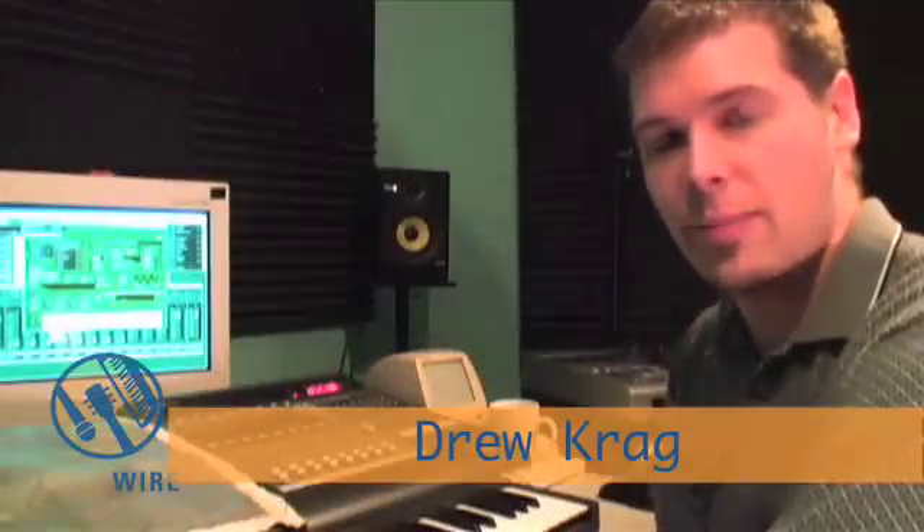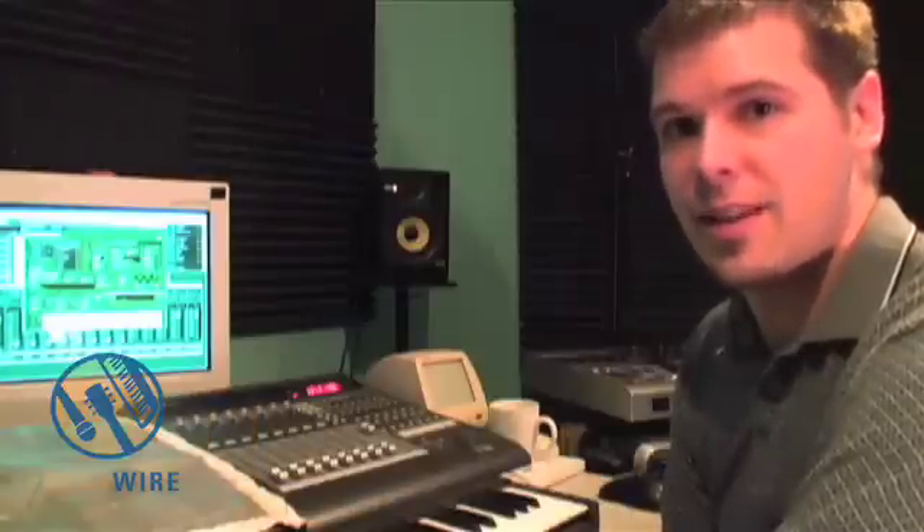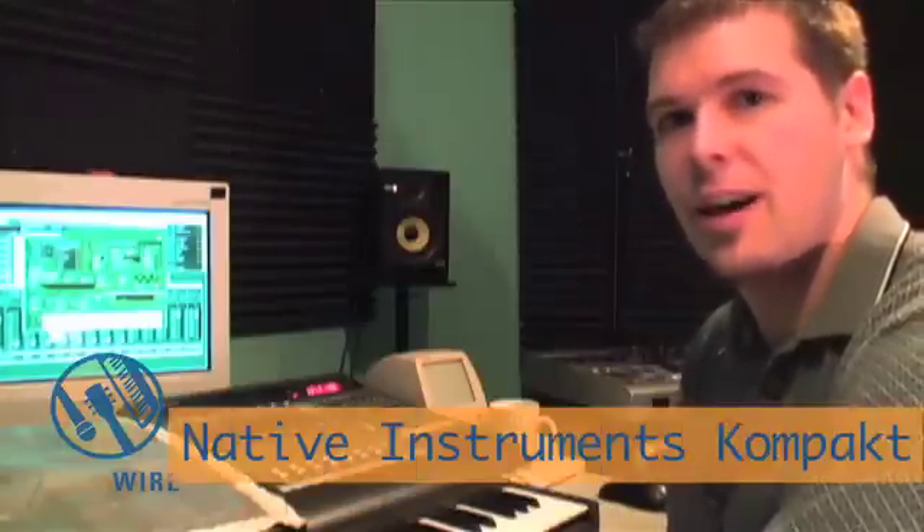Hey guys, this is Drew Craig with GearWire.com back for another home studio workshop. Today we're going through a bunch of soft synthesizers and we're looking at the Native Instruments Compact.